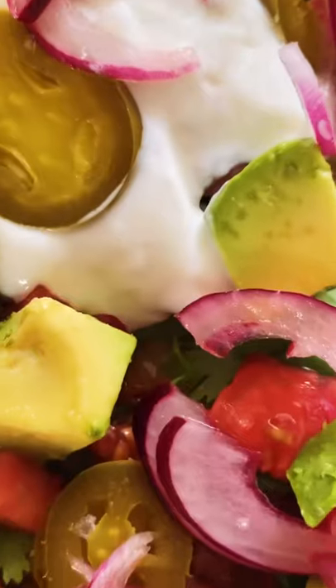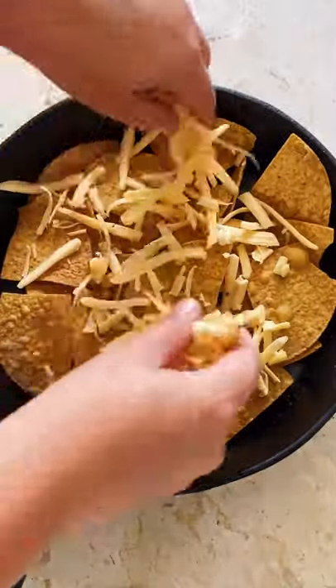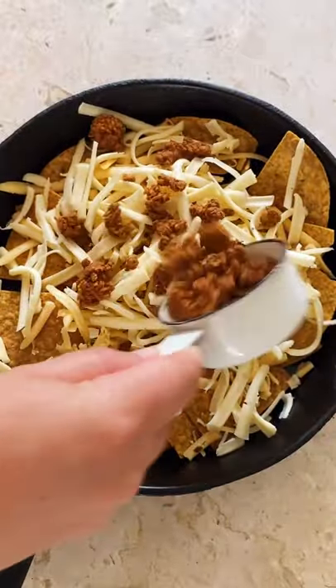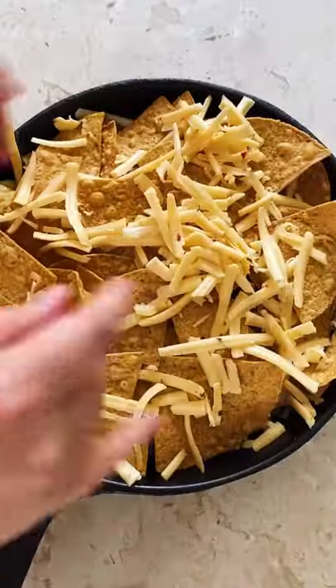Let's make some extra cheesy, bomb ass chorizo nachos using a cast iron. First, lay down a layer of tortilla chips and then add the cheese. I'm using two types of shredded cheese because I like it extra cheesy, and some cooked chorizo because it's just so dang good.